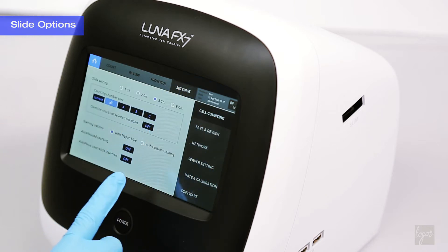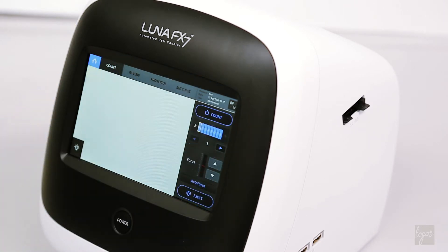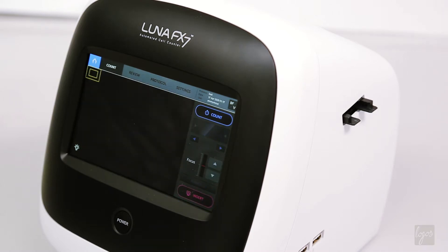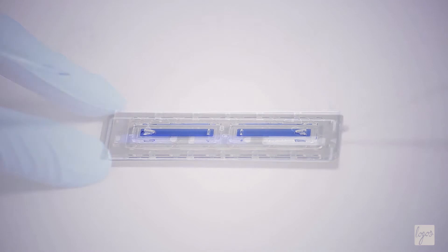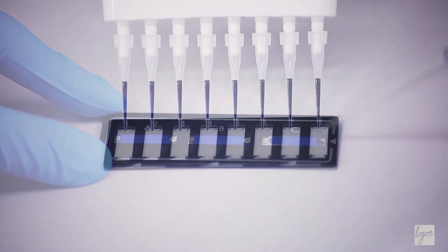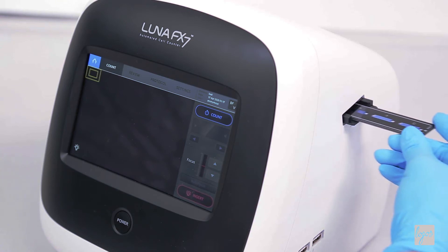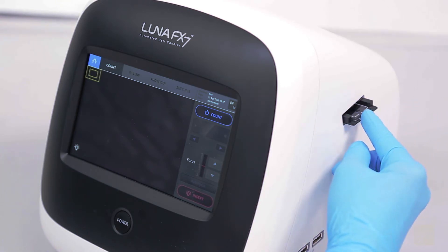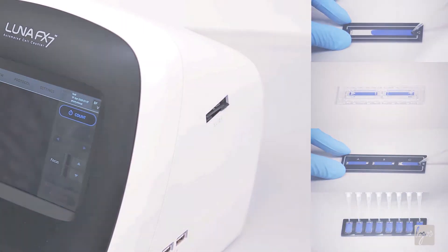The LUNA FX7 can utilize a range of slide formats in addition to the standard two-chamber slide. For optimal accuracy, there is a single-chamber slide with a nearly 5 microliter counting volume. For more convenient data management, you can utilize a three-chamber slide. To maximize throughput, we offer a multi-channel pipette-compatible eight-chamber slide.